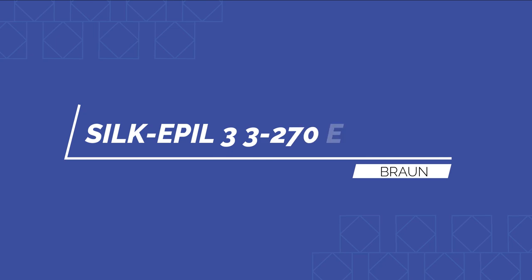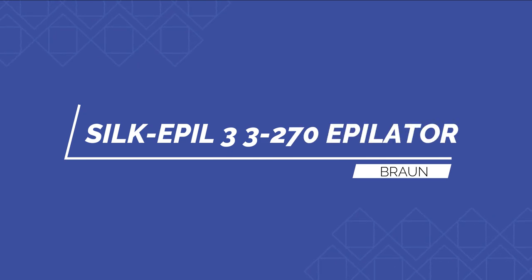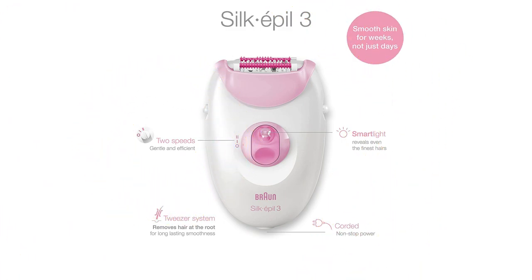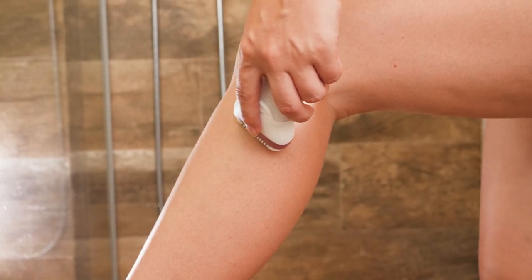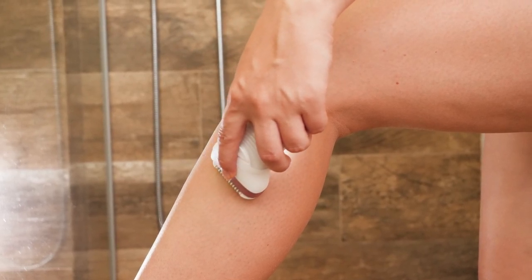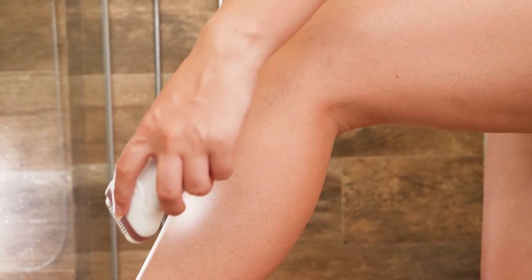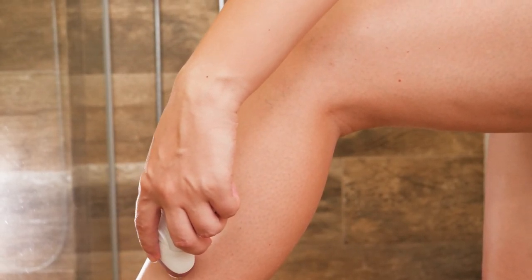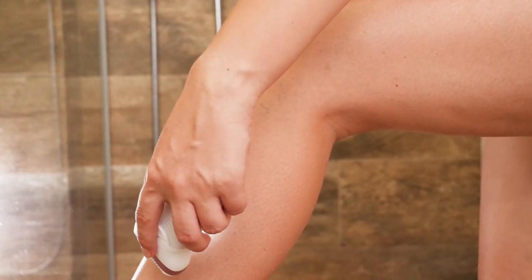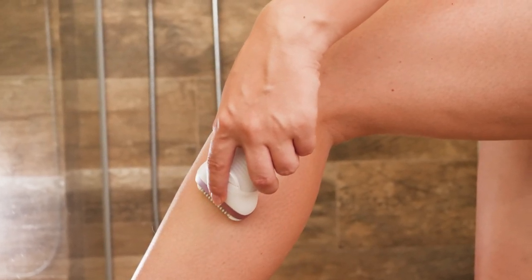Number two: Silk Épil 3-270 Epilator for Women by Braun. If you're interested in epilating but aren't sure if you're ready to commit to a high-priced gadget, this is an excellent one to start with. It may be used on any part of the body and comes with extra heads including a trimmer, razor, and a massaging rolling head to make the procedure comfortable. It is best for beginners, though it can only be used in dry conditions.